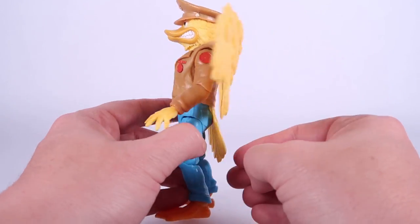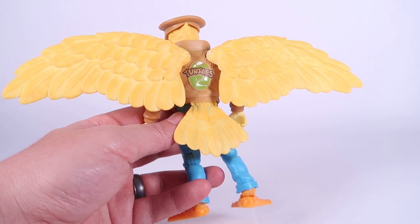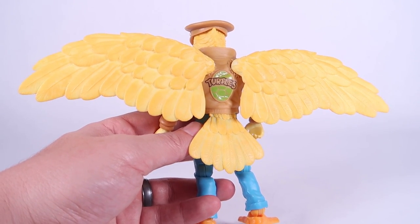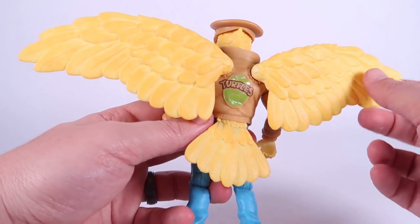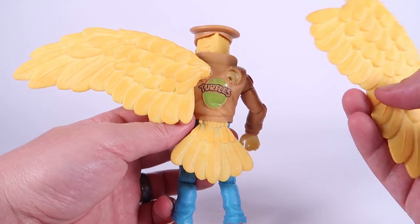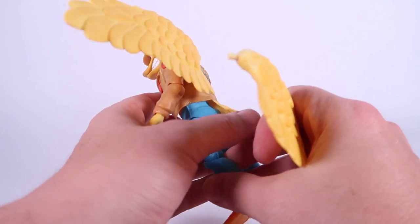I want to turn around and talk about the wings and the tail because there's some really interesting stuff going on here, which allows you to remove the wings and the tail for alternate looks for Ace Duck — he's been displayed in various forms of media either with or without the wings. So these are removable. What I will say about these wings — while they are fully articulated on hinge joints — they fall out of these peg holes so incredibly easy. This is really the only instance of weaker joints on this figure.